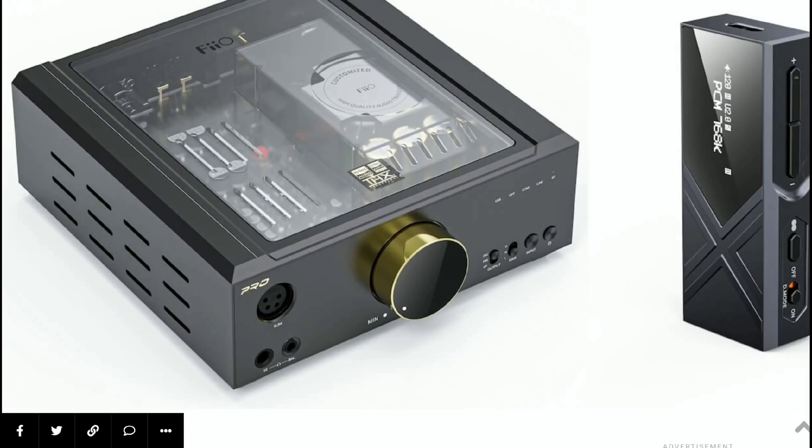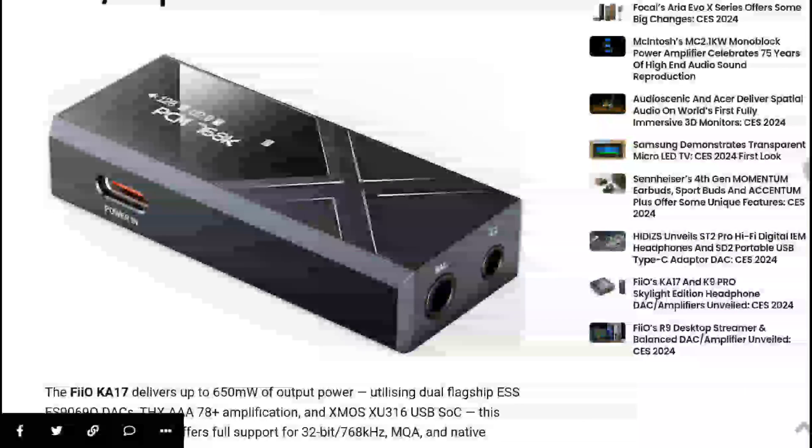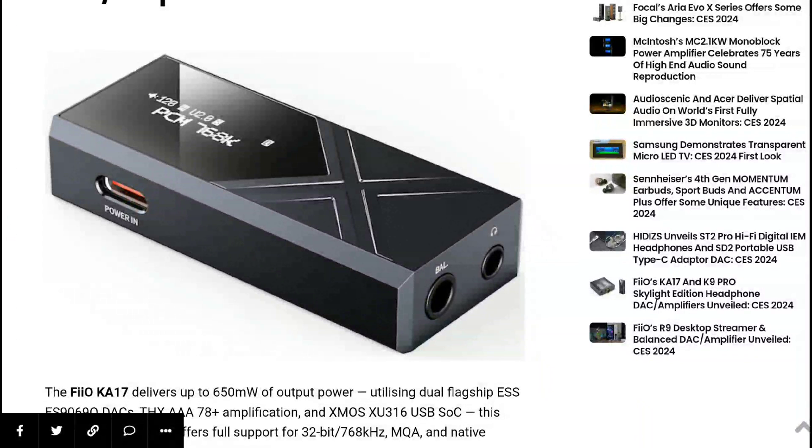The K17 supports DSD-512 as well as native MQA. It also supports high-res audio at 32-bit, 768 kilohertz.